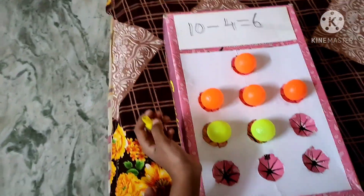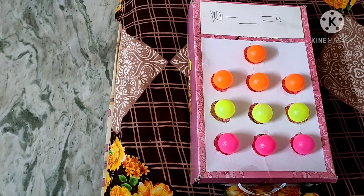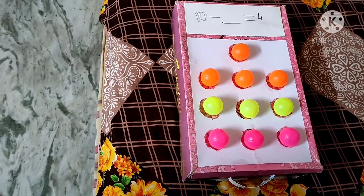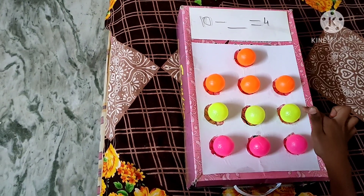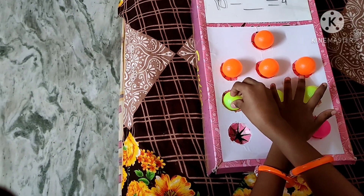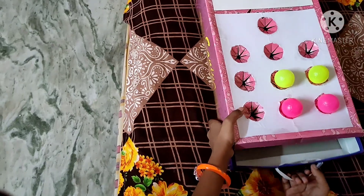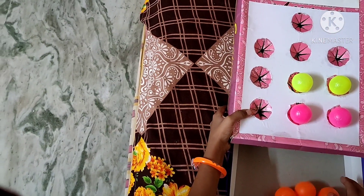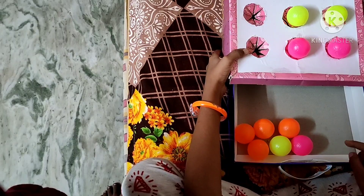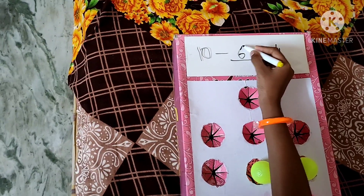This is 10 minus 4 equal to 6. Problem: 10 minus dash equal to 4. Okay, you can see 10 balls here. Remaining 4 means count 4 balls and count them. Drop the remaining balls. 1, 2, 3, 4, 5, 6. 1, 2, 3, 4, 5, 6. Write the answer. 10 minus 6 equal to 4.